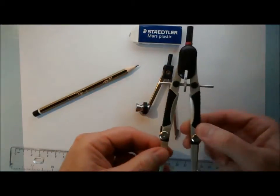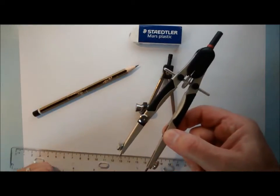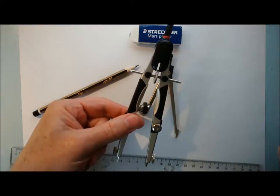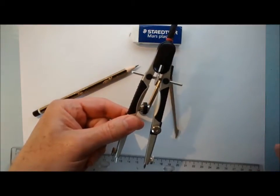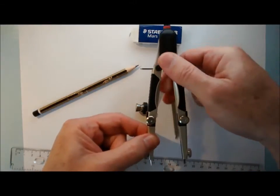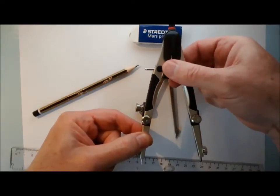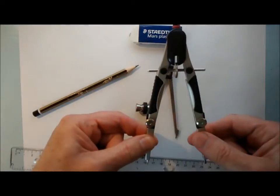If you've got the money and can afford it, then one of these type of compasses — a bow compass — is actually even better. It needs to be quite a big one so you can draw big circles; the smaller ones won't draw big enough circles for your exams. The great advantage of these is that when you adjust the radius, it's very easy to do accurately, and once you've got them set, they stay where you put them.